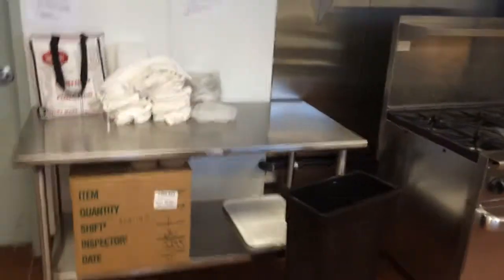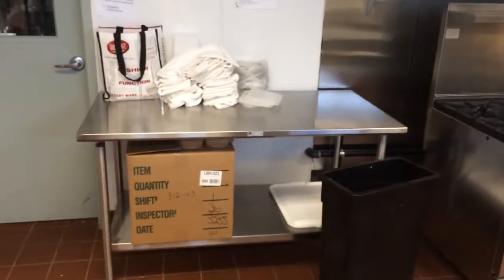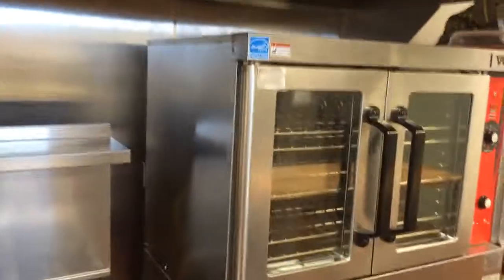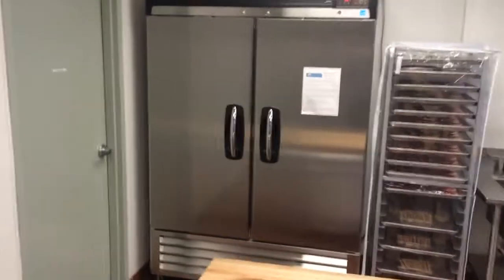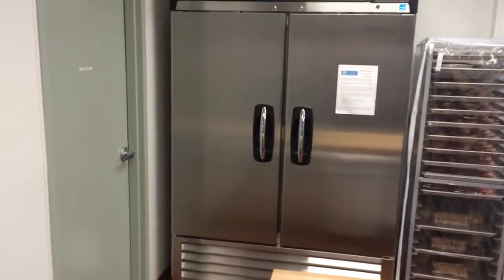This kitchen is set up for teaching classes and doing smaller production things along those lines. We have a work table on the side here, a six-burner range and conventional oven, a double stack convection oven, a small proof box slash warmer holding cabinet, and a two-door reach-in cooler — so if you're working in here you don't have to run to the walk-in cooler; you can just keep your ingredients in here while you're working.